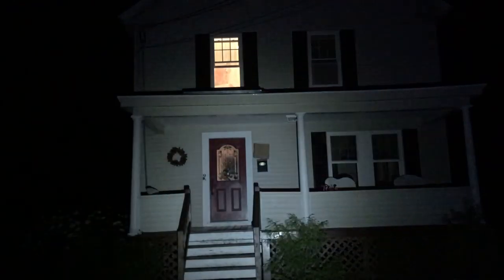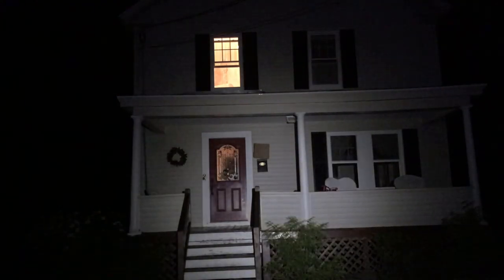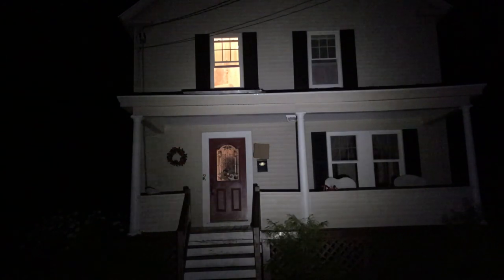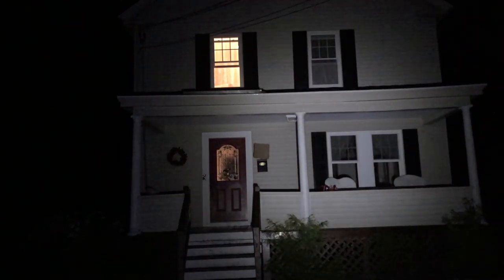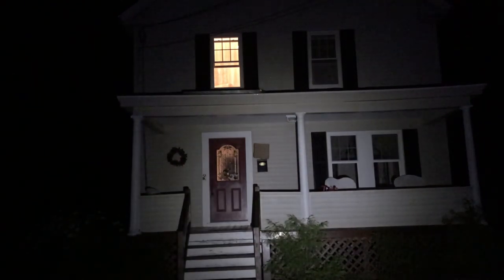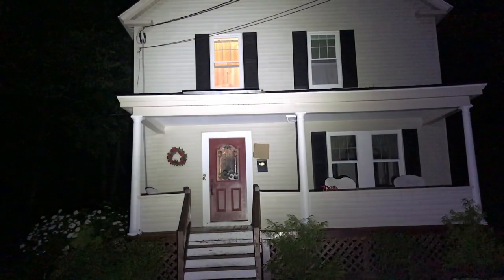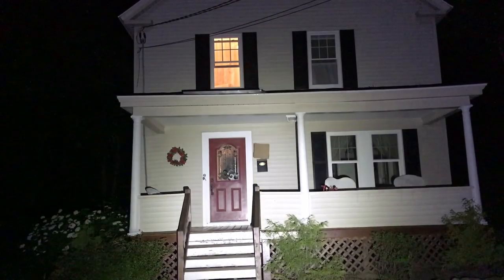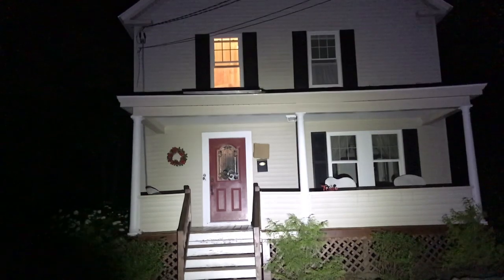Going up to medium at 300 lumens — shining at the front porch, I can see the whole house totally fine. Now up to 1,750 here. Obviously great light. Let's go up to 3,650 now.